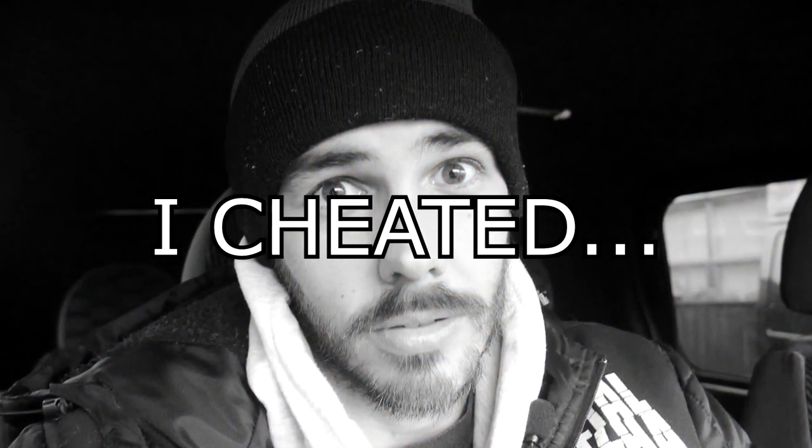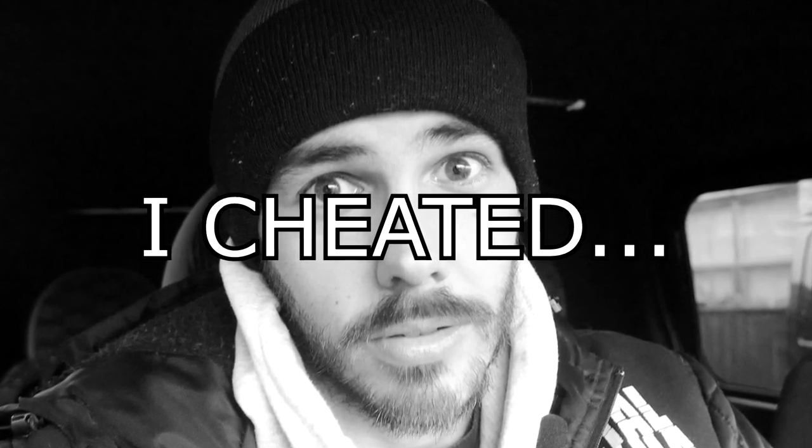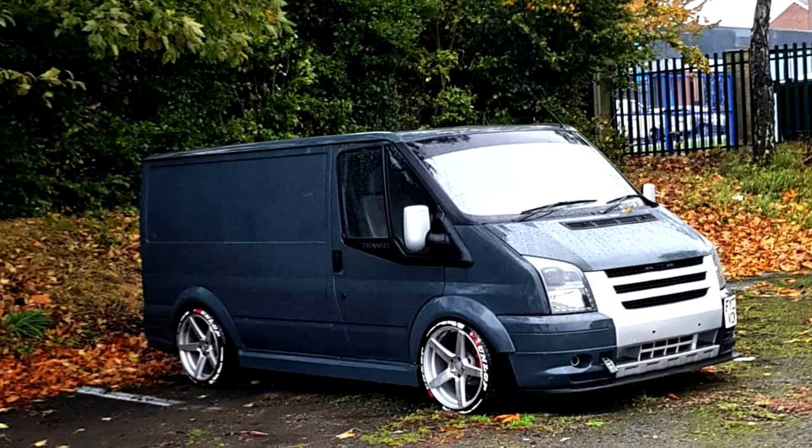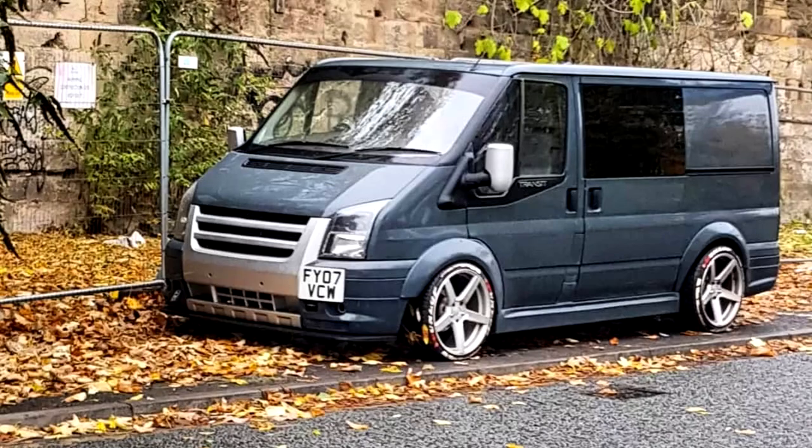We have some very good news — I have got some upgraded headlights. There's a local lad called Craig that I've been speaking to through Instagram, really sound guy. Turns out he also has this crazy-looking Ford Transit Mk7 — it's lowered, it's got wide arches on it, big side skirts on it. It looks the nuts, the absolute dog's danglies. And it just so happens that he not only has a set of upgraded headlights in his van, but he also knows a thing or two about making them.